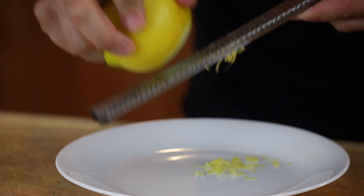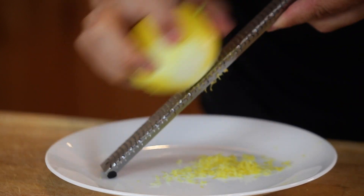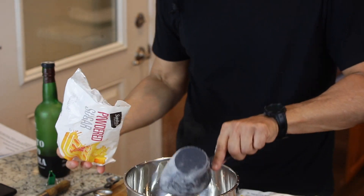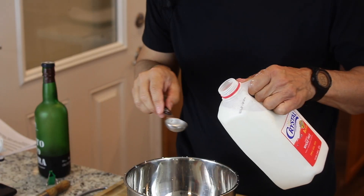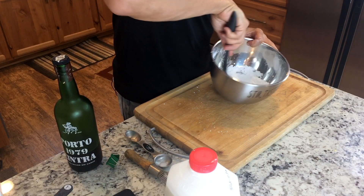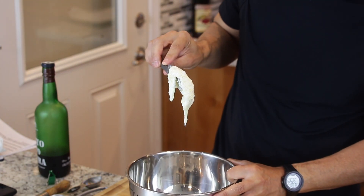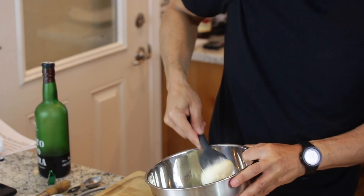Now we're going to make our glaze. You want to first zest your lemon — I'm using a half a lemon because I'm making a half a batch. For my half batch, I need one cup of powdered sugar, my half lemon's zest, and about one tablespoon of milk. Now you just want to stir this up until it makes a paste. This is basically what they call a royal icing, and you can see how it comes together — it's fairly thick, and you want it to be slightly pourable.